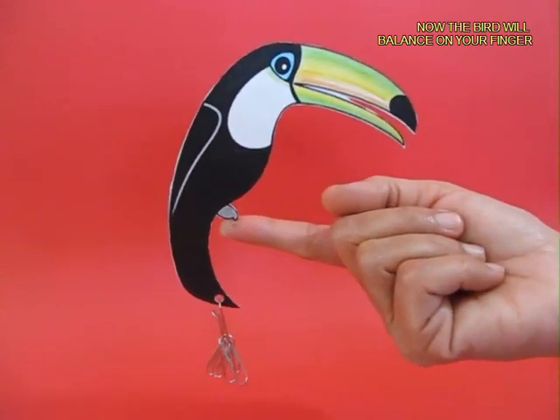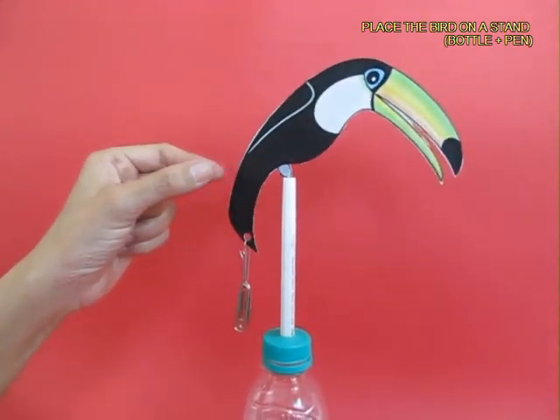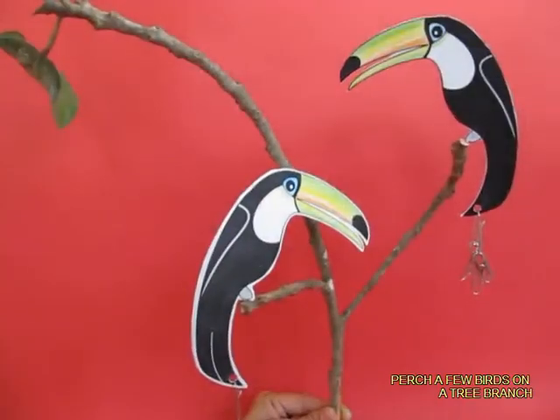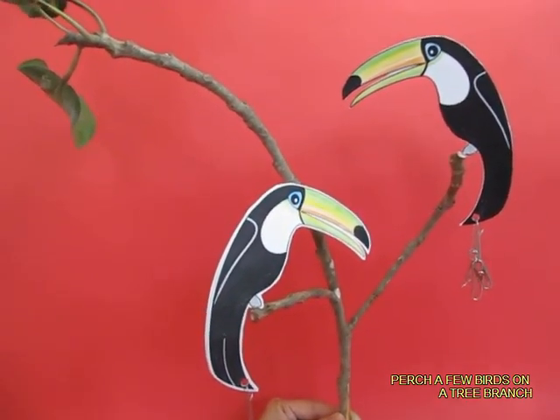If you shake it a little bit, it just rocks left and right. You can also balance it on a stand made from a water bottle and a pen. You can actually perch two birds on a branch — they look exquisite and very beautiful.